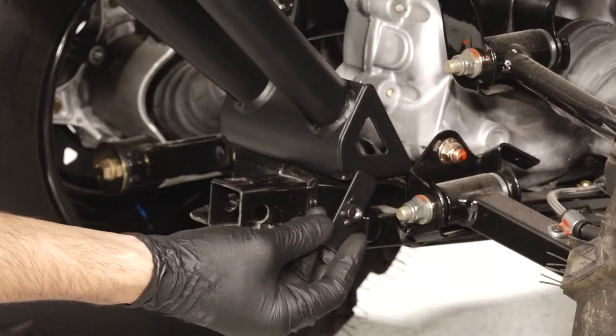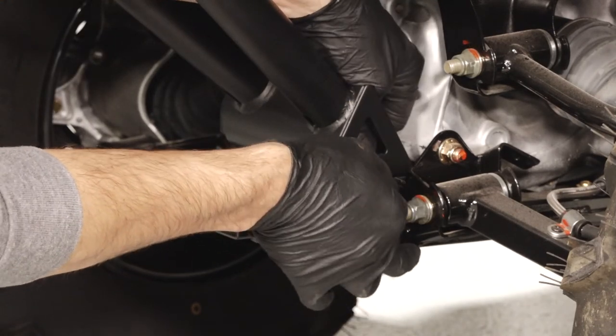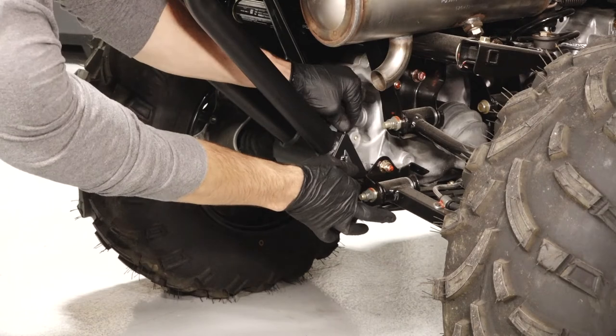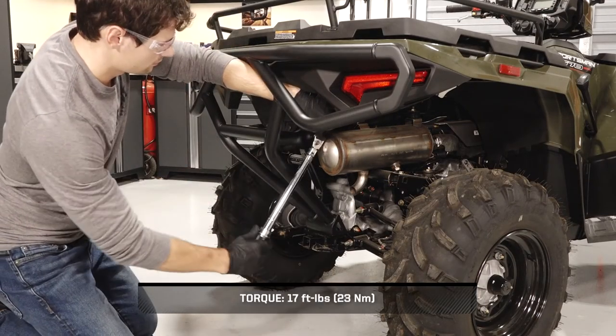Next, slide the bumper weld mounts against the inside top of the hitch plate, fastener side down. Then install the fasteners from the top to secure the bottom of the bumper. Finally, torque all fasteners to specification.